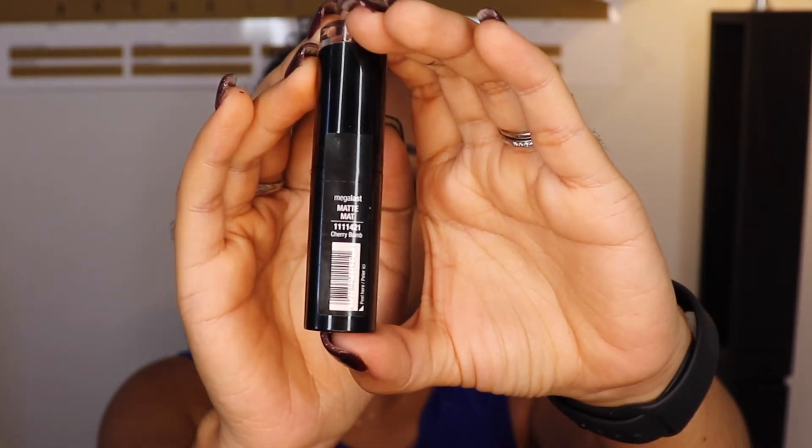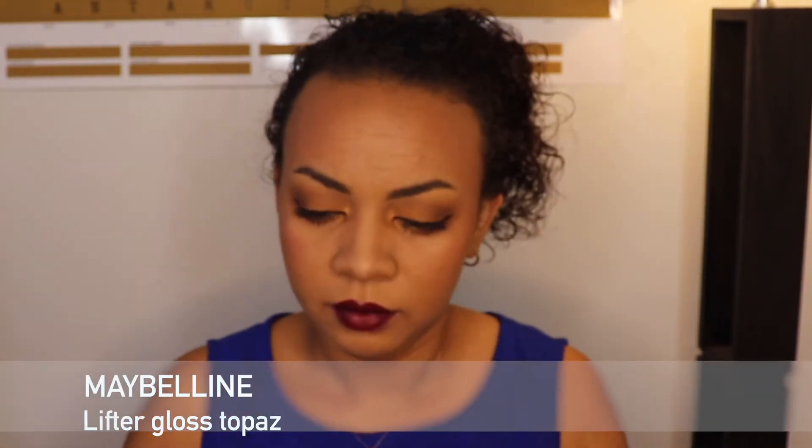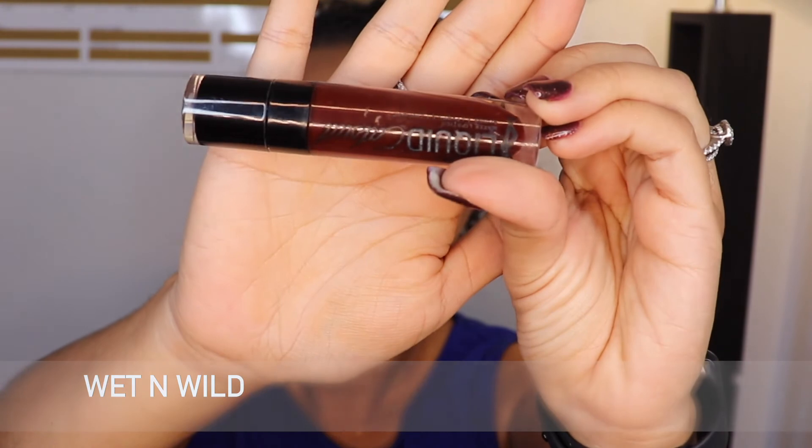I thought the lip shade would be more brown-toned than purple when I saw the swatch online, but when I applied it, it was a disaster — I was very disappointed. I tried topping it off with a gloss and then another liquid lipstick. I didn't want to cut anything out because the struggle was real, Mama Strong! Always have a backup lip color if you can. The final look turned out okay overall — it's a fall look — but the lips weren't the perfect shade despite trying everything.